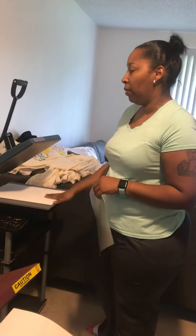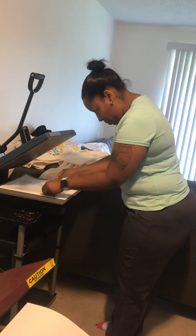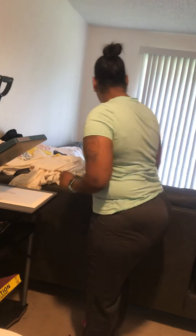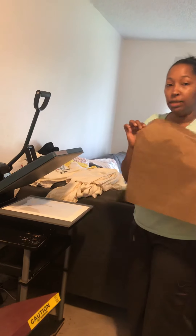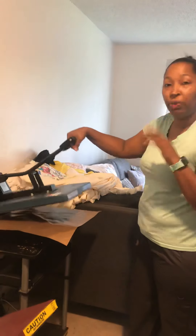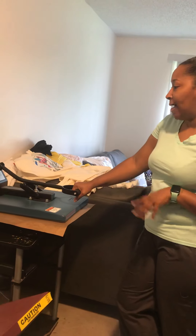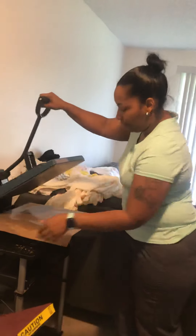My heat press is set to 400 degrees and I'm going to preheat it. Sorry, I'm moving too fast — I'm going to do the laminating paper on here first and press it for about 5 seconds. This is my Teflon sheet. So this is just preheating it before I add the design. I press it for about 5 seconds. Heat is 400 degrees. That's 5 seconds.